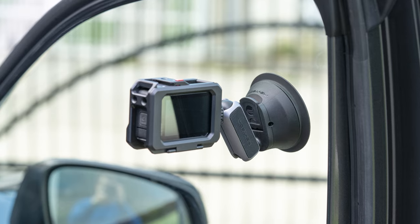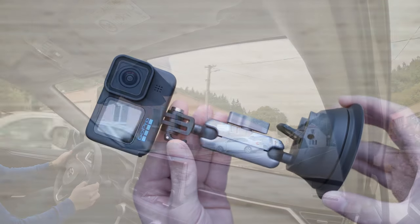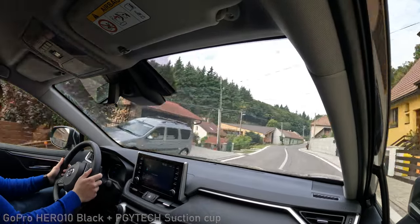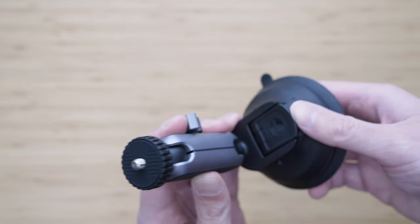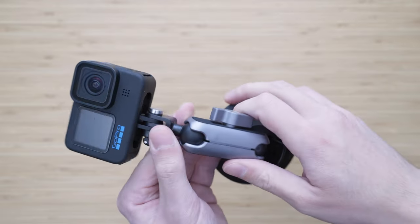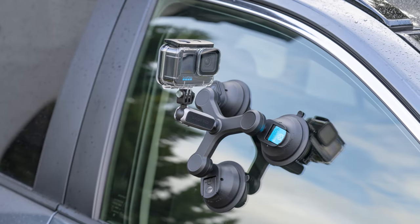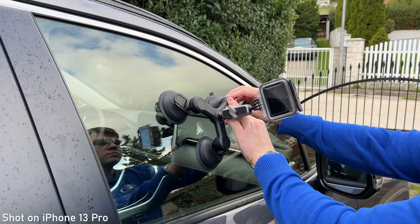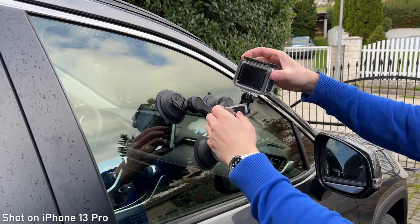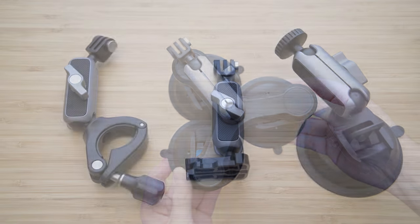My favorite suction cap mount by far is this one from PGY Tech. The suction cap is super solid — it definitely won't fall off no matter what. The camera connects using a double ball head arm, giving you unlimited options for getting the right angle. It has the standard GoPro mount but also comes with a 2.25-inch adapter so you can use it with or without a cage. PGY Tech also makes a version with 3 suction caps, suitable for cameras weighing up to 1.5kg, which I mainly use for exterior driving shots.